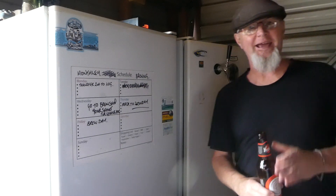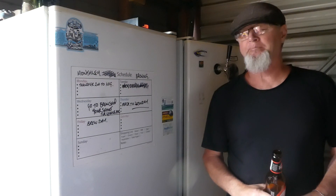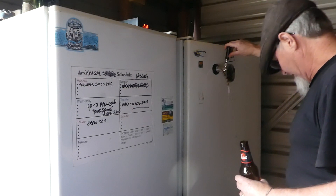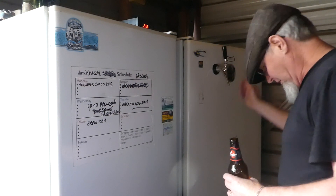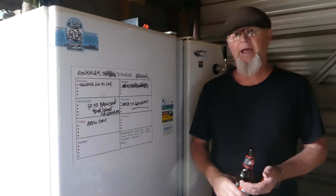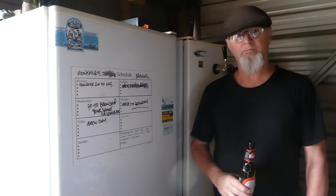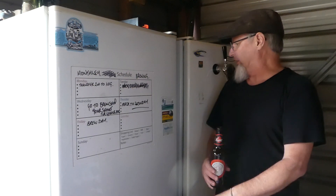I'm just going to start kegging a Cooper's Stout. She's all over — get it back, perfect. So, a standard Cooper's Stout with number two brew enhancer, and I also added 250 grams of lactose that I had left over from the chocolate milk porter. Divine. So that's really good.